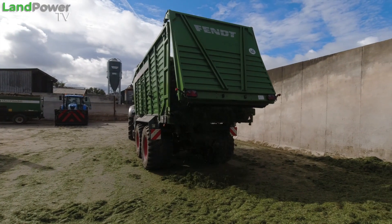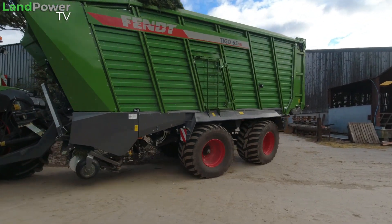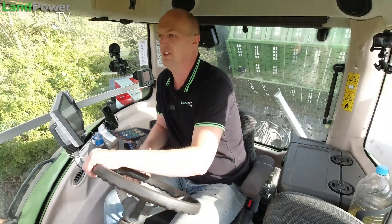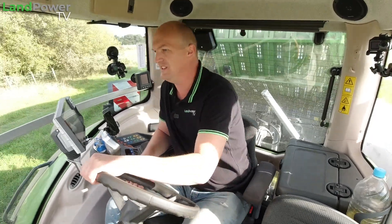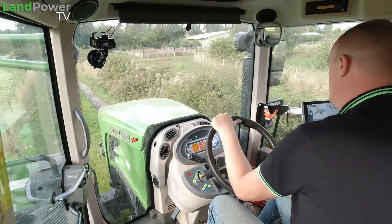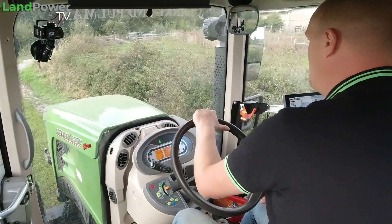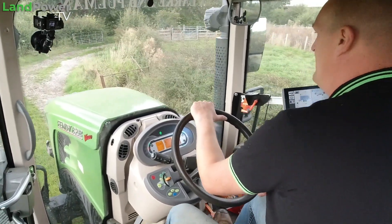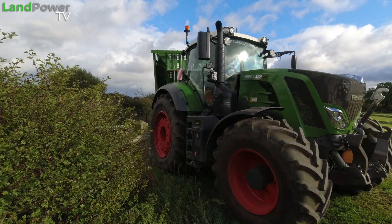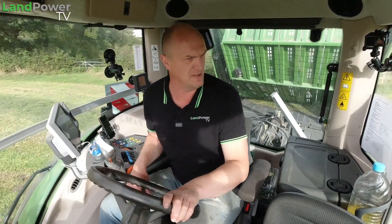Of course we've got to get to and from the field back to the farm and the silage clamp, so there's a bit of transport work — all on farm tracks today, which makes it quite an interesting challenge when it comes to setting up tyre pressures. So what do I need from these tyres? It's a bit of a mix: we want a tyre that is stable and safe on these farm tracks, but also safe and stable in the field with a big forage wagon behind us. We don't want to be rocking and rolling all over the shop, so we need a little bit of pressure in there.